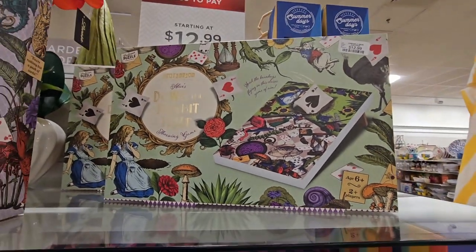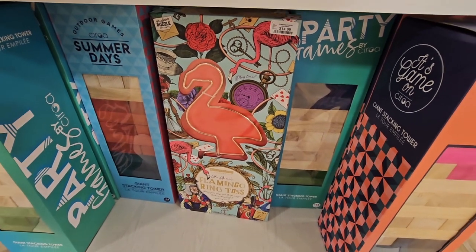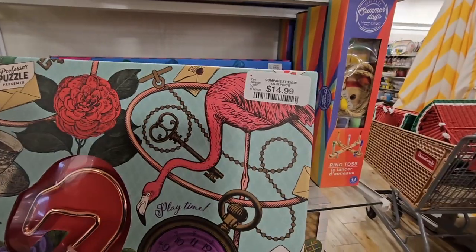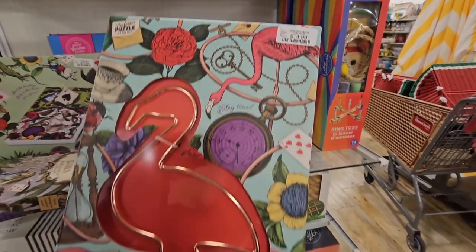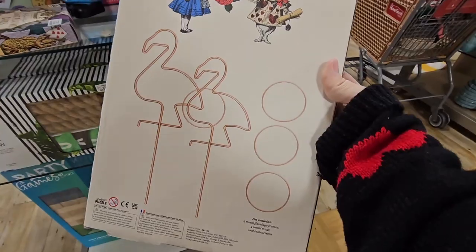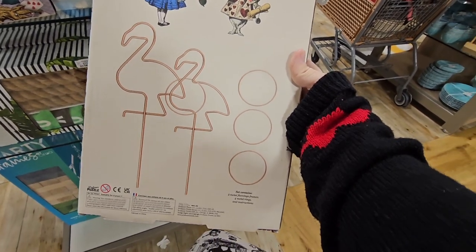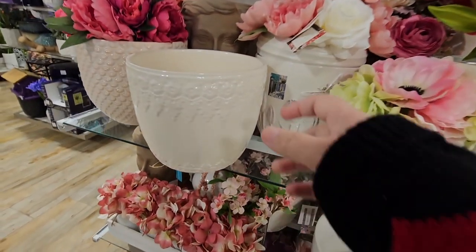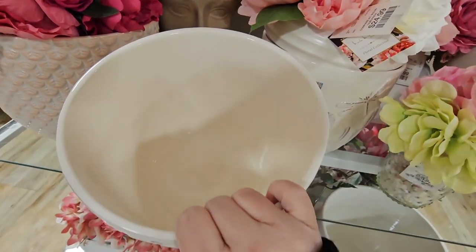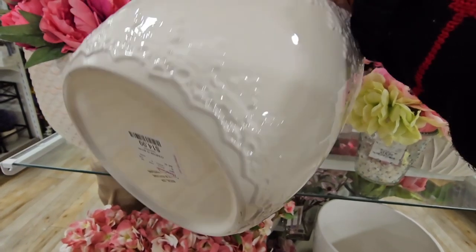A little beanbag toss, and then this is the flamingo ring toss. How cute are these outdoor games? $14.99. This is so adorable. Now I do have the croquet — we have that in our backyard, but this looks fun. And look at these gorgeous planters. So they don't have any holes in them, but $14.99, that is so pretty.